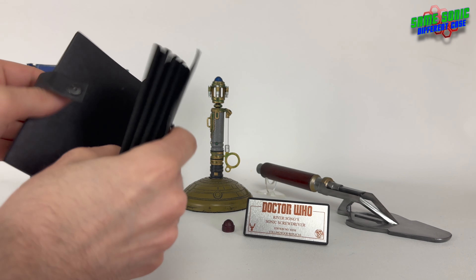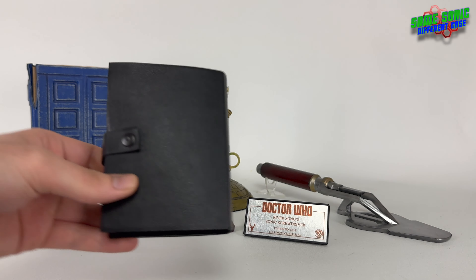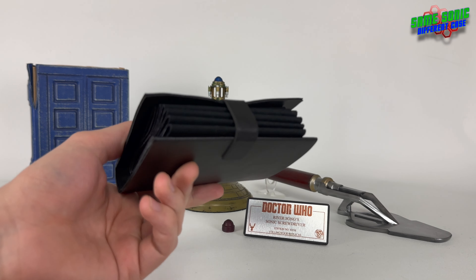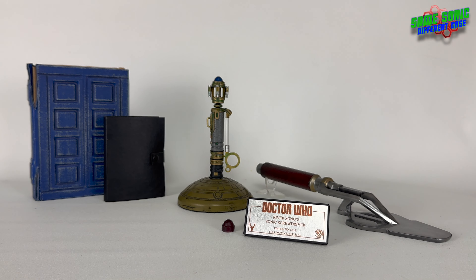You can pop it in and close it up. I think that's a pretty neat little prop - I thought I've got to have that, add that to the collection. Because I thought it was cool when we finally saw it on screen after, in series five, in the Angel episode, when she said 'I've got photos of all your faces, but you never show up in the right order' or something like that. Pretty cool prop.